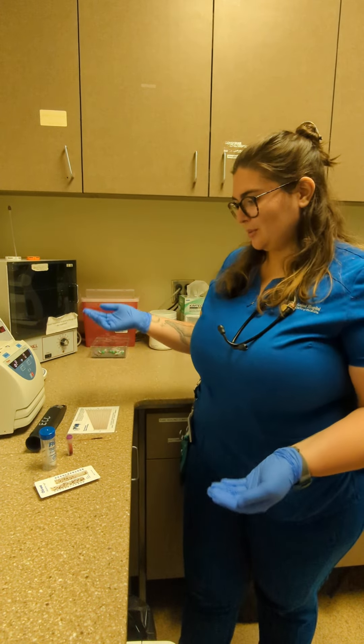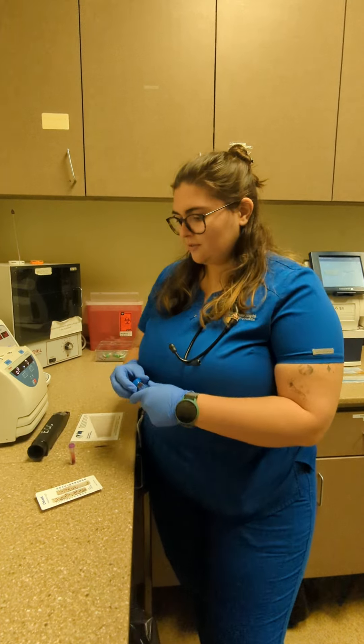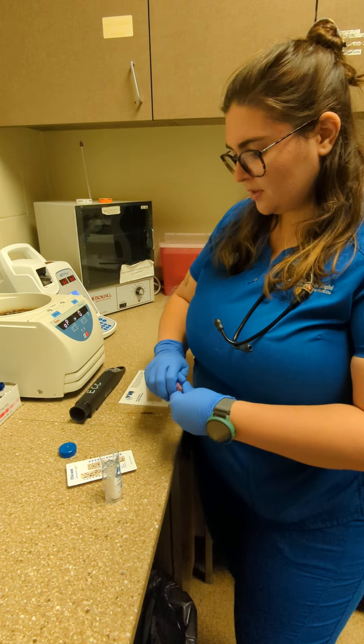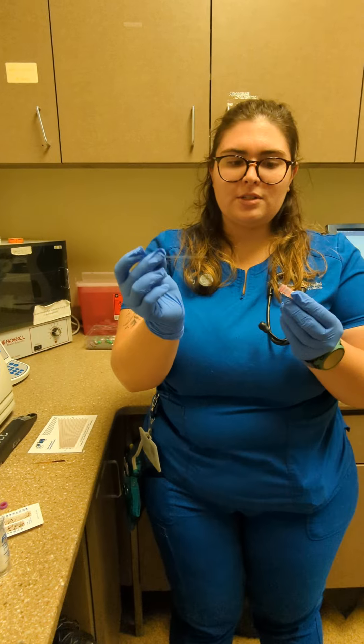Today is August 22nd, 2022 and we will be doing PCV total solids. To fill them, you'll invert your sample and take a capillary tube, then leave it horizontal.